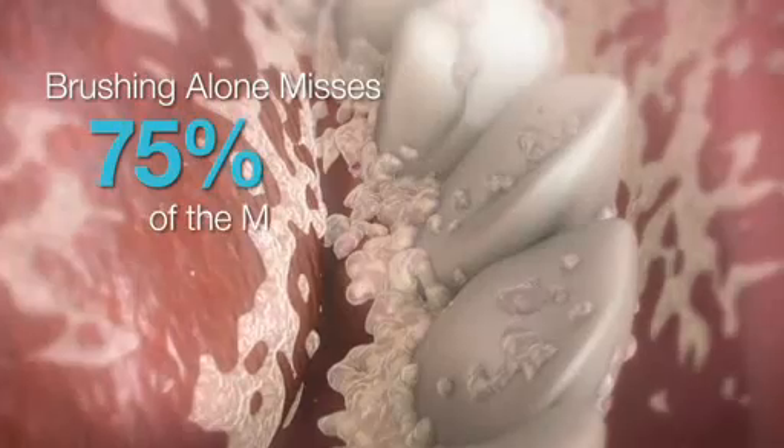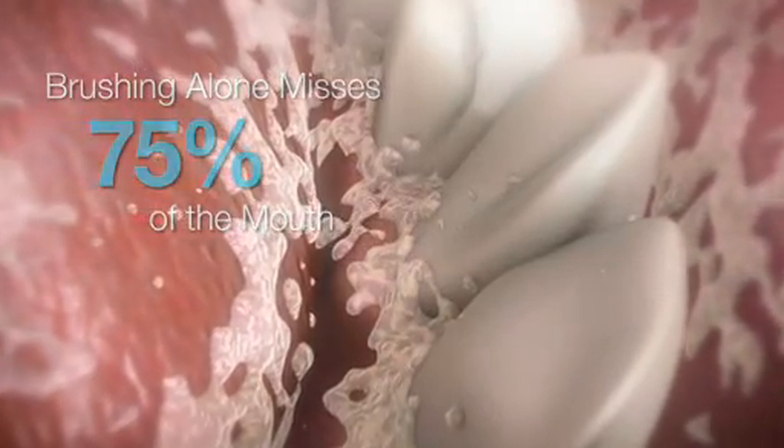Brushing and flossing can break apart biofilm on teeth, but biofilm and free-floating bacteria are spread throughout the entire mouth. That's why brushing alone misses 75% of the mouth, whereas an antiseptic mouth rinse reaches 100% of the mouth to kill bacteria.